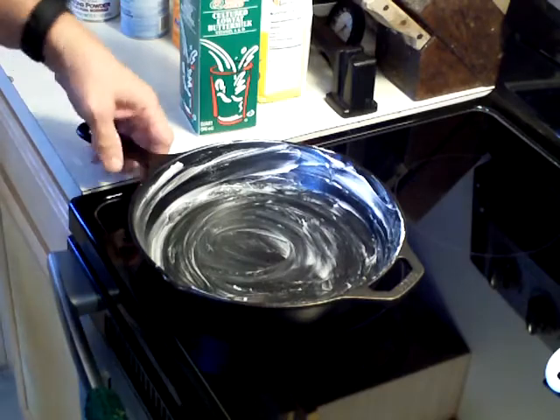I've preheated my oven to 450 degrees. What I'm going to do is put this skillet in the oven and let it get hot. You want a hot skillet whenever you're making this, so that's what I'm going to do now — put it in the oven.